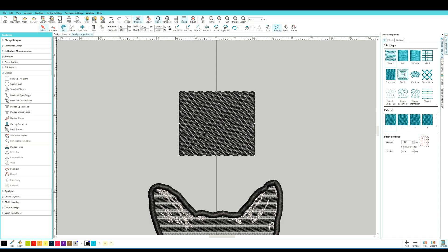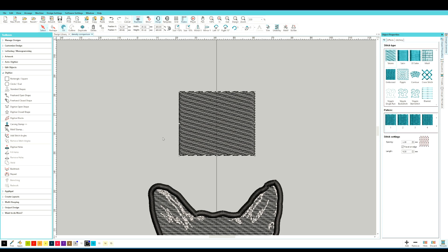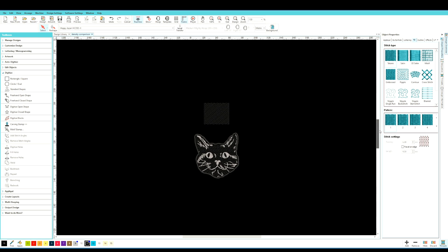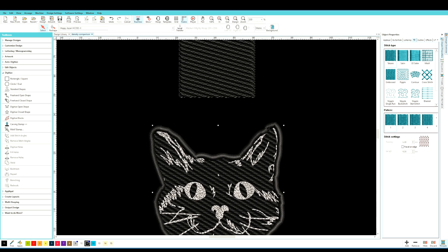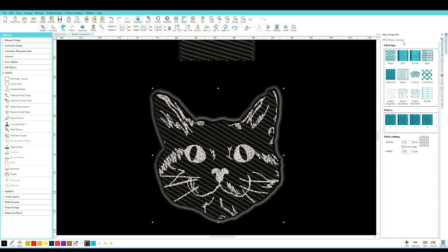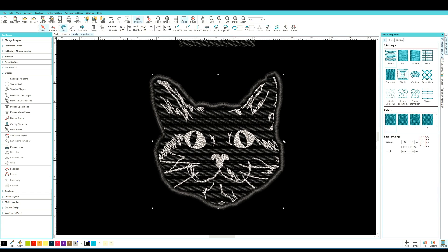Set to 1.2 fill, then under the Stitching tab turn off your underlay — because this is such a light fill we don't need it, so uncheck the box. You're left with just stitches running in one direction and that's really all you have to do. When the gray background is showing it looks odd, but turning off the hoop view it looks like a fully filled black square. That's exactly what I did for the cat: I digitized a closed shape in fill, made an outline of the face, adjusted the pitch spacing to 1.2, and turned off underlay.